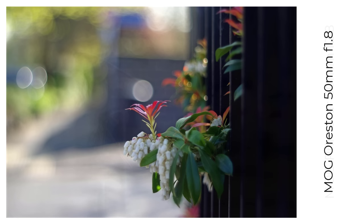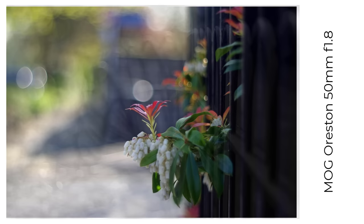Then there's the Oriston 50mm f1.8. My Zebra version is a really good lens and I love its bokeh, and this is one of my favourite fence bokeh shots taken with any lens.